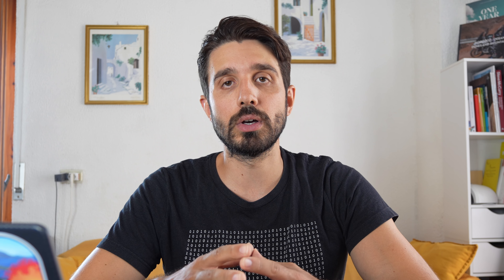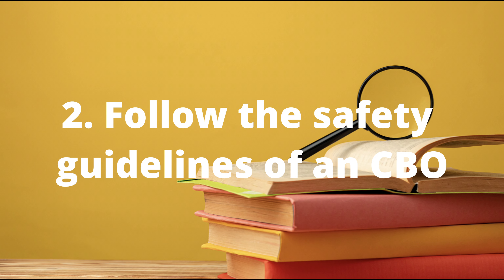Once you understand what type of drone flyer you are, you can read the applicable rules. For recreational flyers there are nine rules. The very first one is that you are flying for recreational purposes only — taking pictures, videos, maybe of your family or your trip and vacation. That's exactly what we'll be doing while traveling around the world.